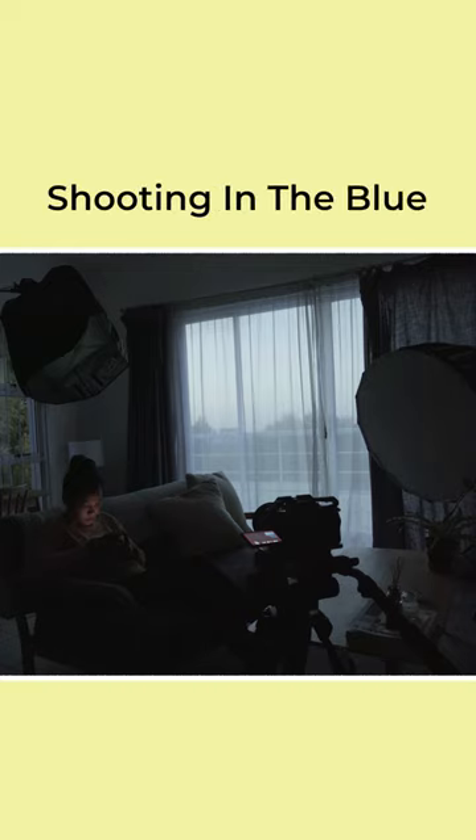I've chosen to shoot just after sunset, which is called shooting in the blue, as the sky takes on a lovely, cool, soft ambience.